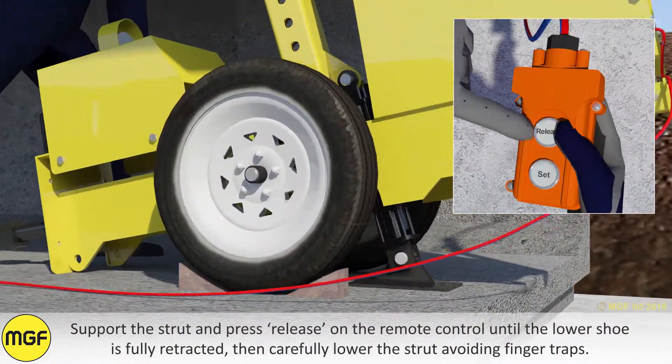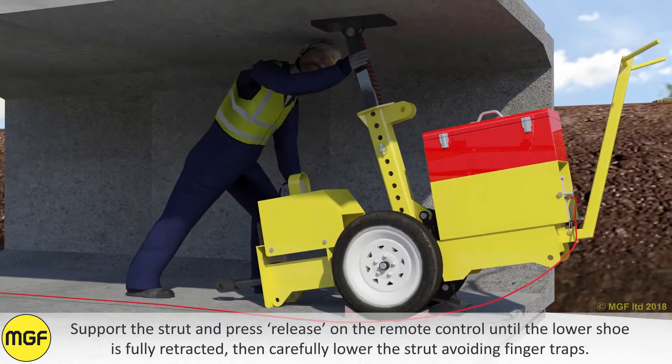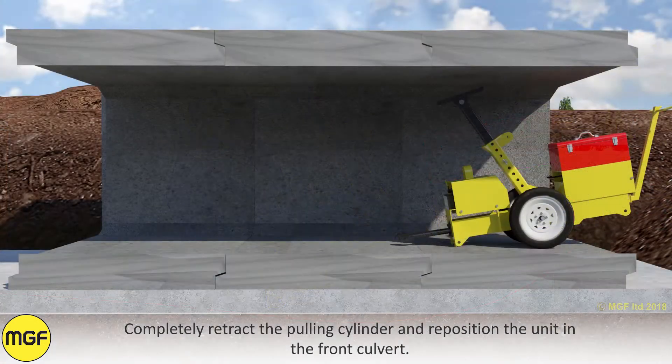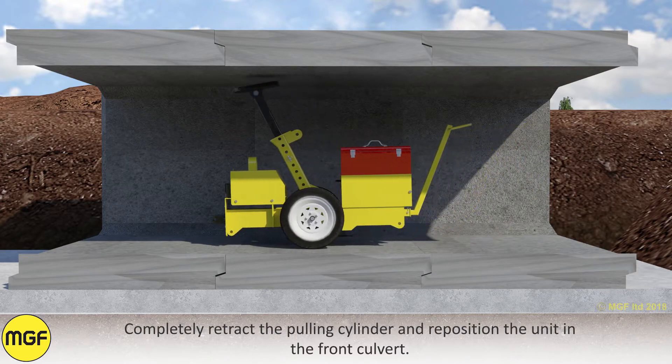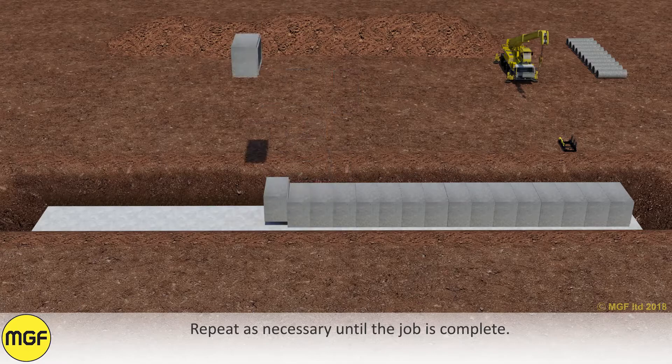Support the strut and press release on the remote control until the lower shoe is fully retracted, then carefully lower the strut to avoid finger traps. Completely retract the pulling cylinder and reposition the unit in the front culvert. Repeat as necessary until the job is complete.